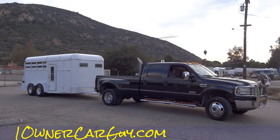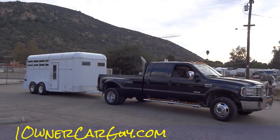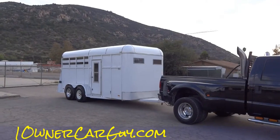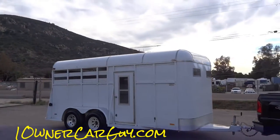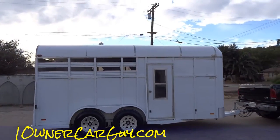One owner car guy, oneownercarguy.com. What I got here for you today is a horse trailer — not the truck and the horse trailer. Well, actually if you got enough money you can get them both. A 1989 Dakota horse trailer, three horse. Nice trailer.